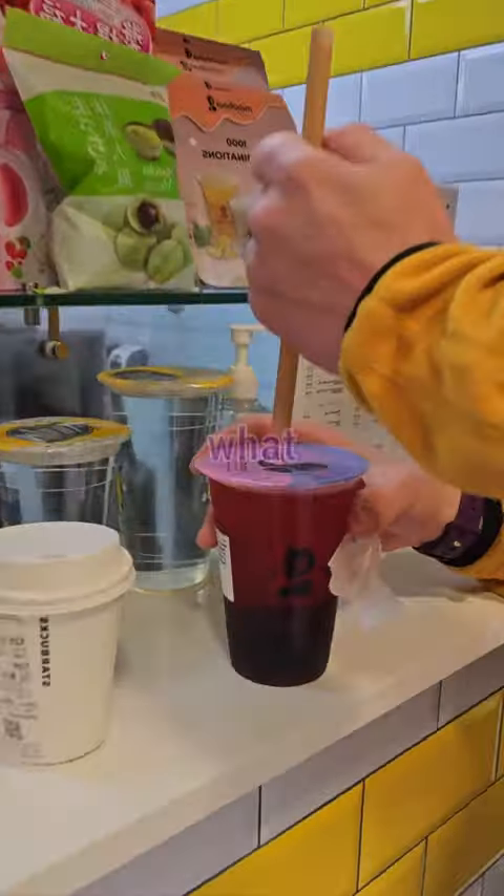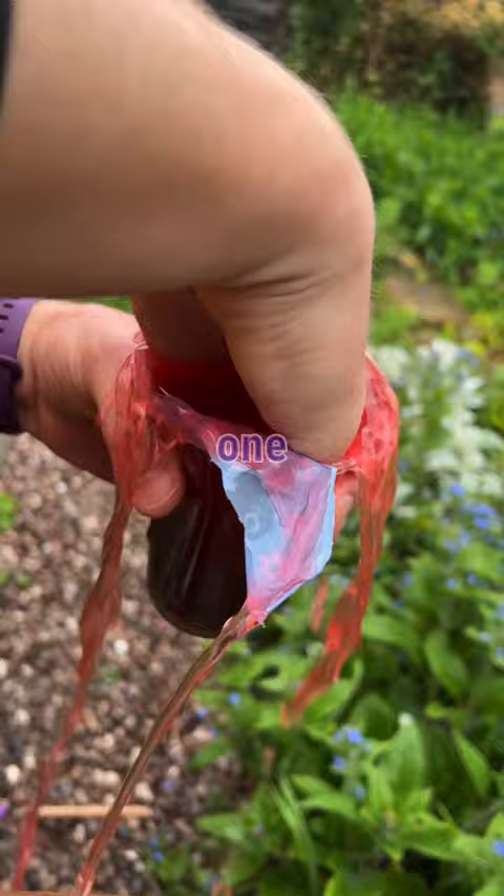I've always wanted to know what bubble tea balls feel like to play with, so I went and bought myself one — and yeah, it was a mess.